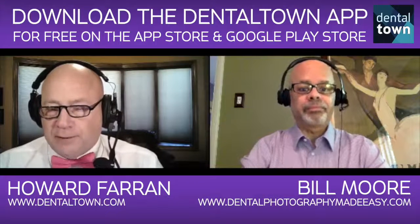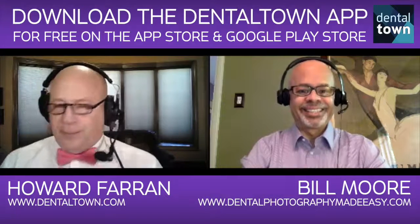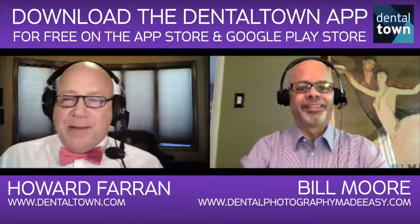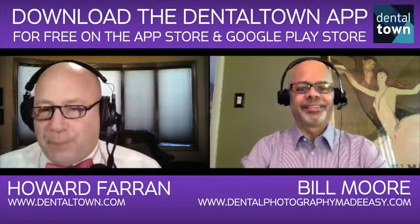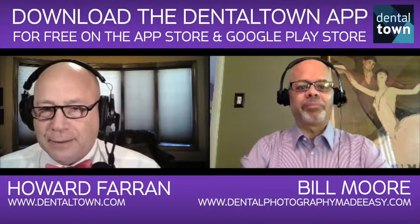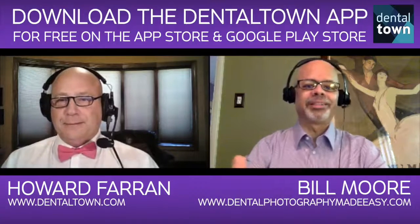Remember when OutKast said 'shake it like a Polaroid picture'? When that song came out, it was so funny to hear younger kids say 'what is he talking about?' Do they even still make those Polaroids? They're coming back — they're kind of a retro thing now, and I think a lot of millennials are picking them up going, 'Wow, this is kind of cool.'